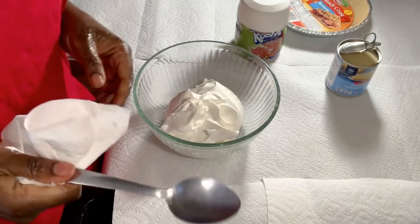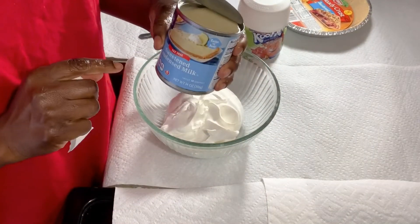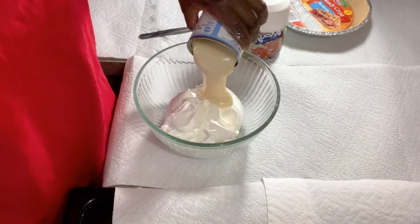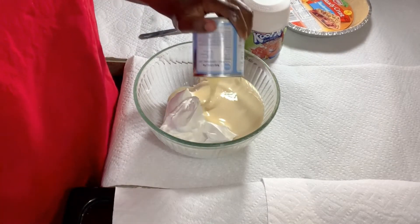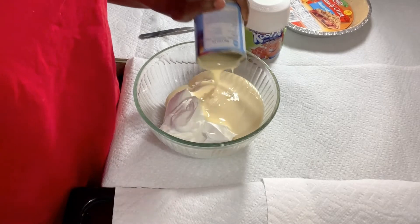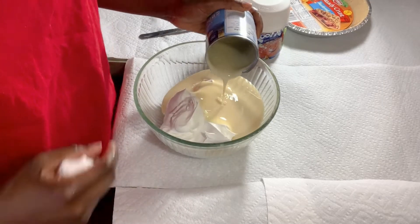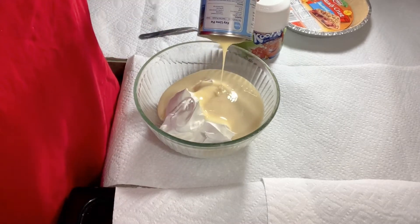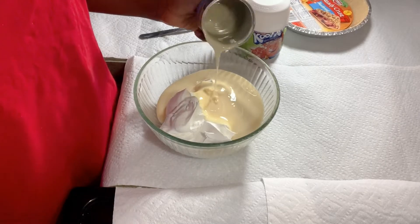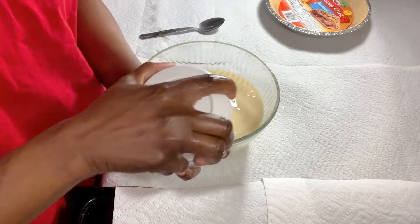I washed the spoon because I'm going to use the same spoon. Next, pour in your condensed milk — just pour it right in. How's everybody doing out there? I hope you're safe. Lots of washing your hands, protect yourself, protect others — this too shall pass, just hang in there. Make sure you pour all of that in.